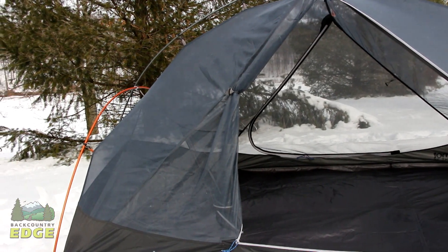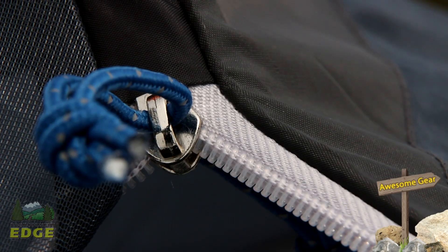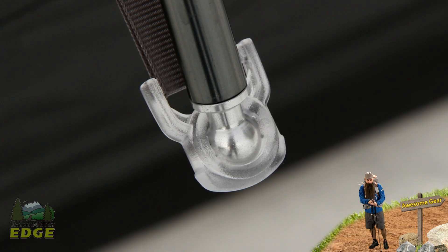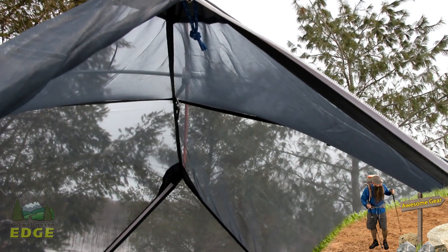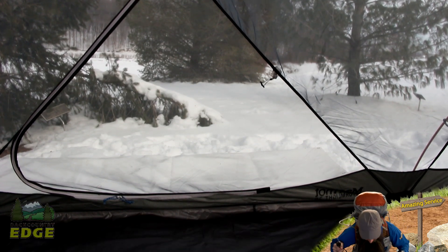The dimensions of the tent allow for three backpackers to easily fit the standard 20 inch wide sleeping mats. However, if you are used to having more room inside a tent, it is also a good option for two people. The weight doesn't put it in an ultra light category, but it is light enough for backpacking, especially if the weight is divided between two or three people.